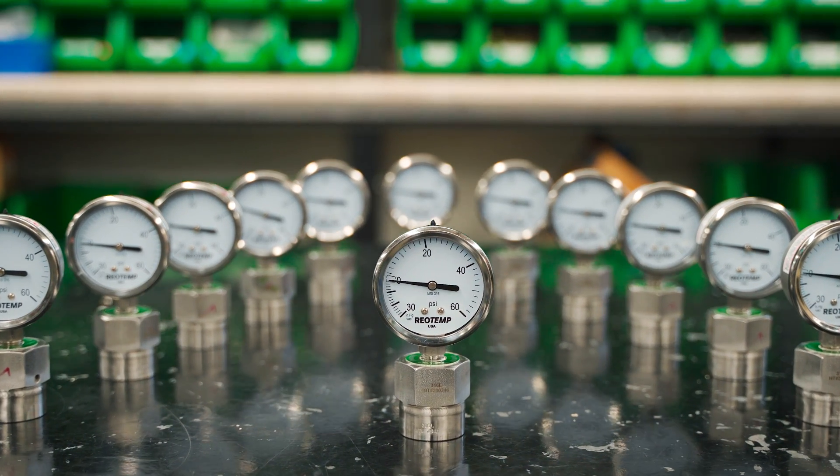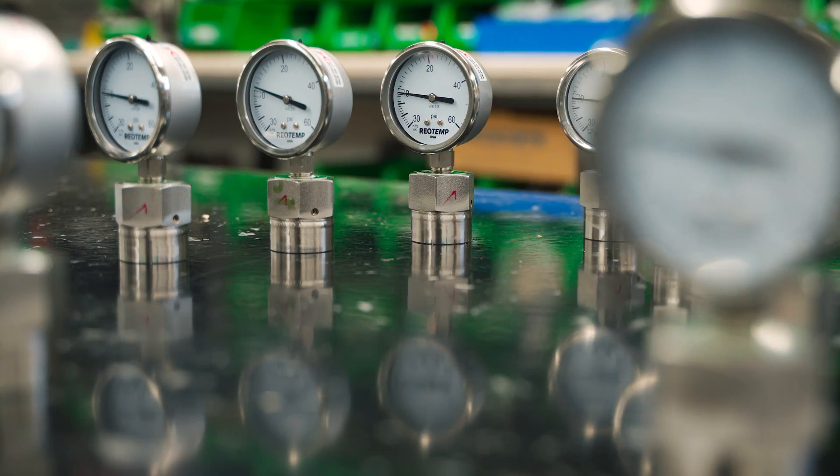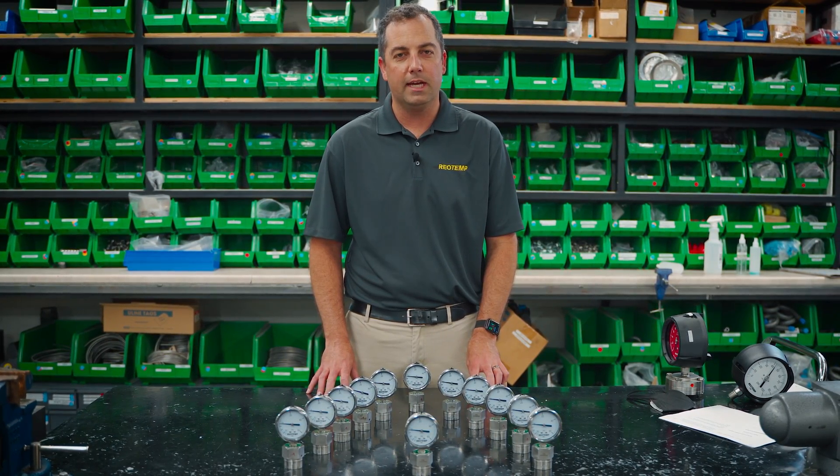For most manufacturers, the standard connection method for pressure instruments to diaphragm seals is threading with sealant. Here are the top five reasons you should consider welding that instrument instead.